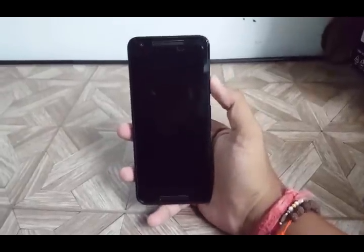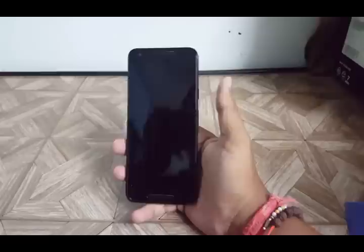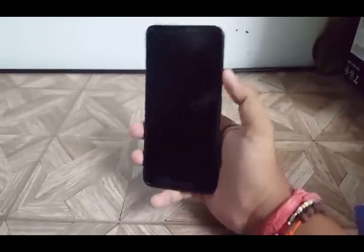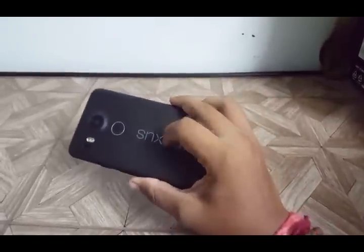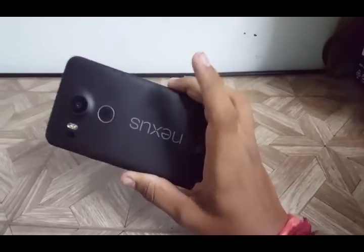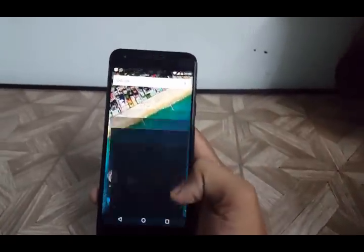Hello friends, this is Clash Crudes and in this video I will tell you about the Android 7.0 Nougat OTA update and how to get it with the Android beta program. You will need your Nexus devices — Nexus 5X, Nexus 6P, Google Pixel C, or Nexus 6.